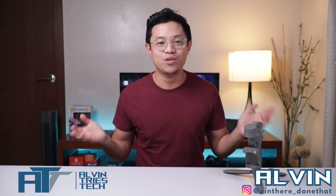Hello everyone and welcome to my channel, Alvin Triestech, where we focus on tech tips, tech reviews, and tech guides. DJI Osmo Mobile 3 Mobile Phone Gimbal — so why buy the expensive option? Review on the product coming up.